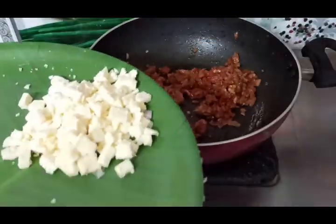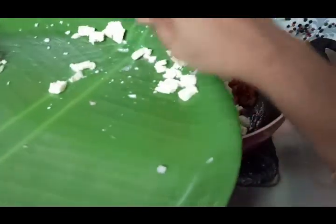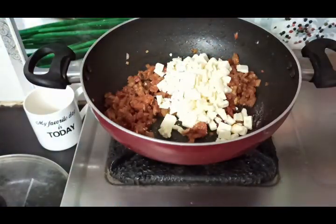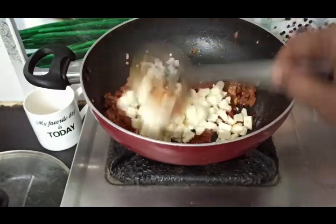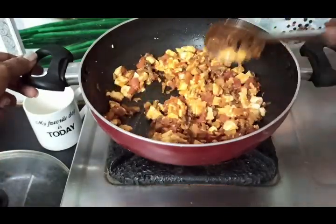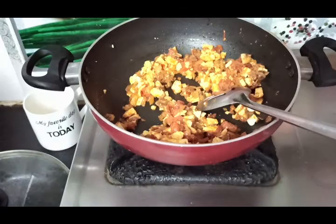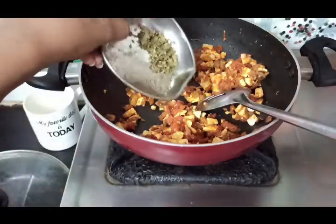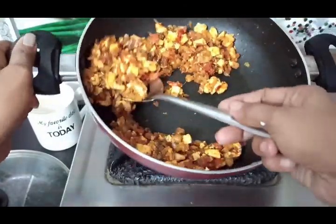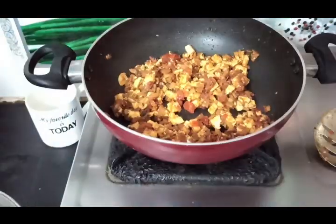Add the paneer — about 200g. Mix the paneer into the gravy. Add pepper and mix well, then close the lid.